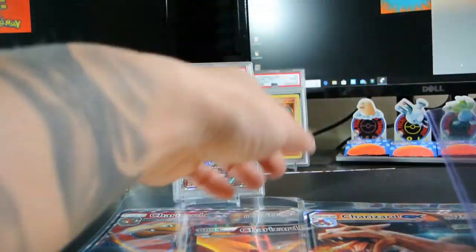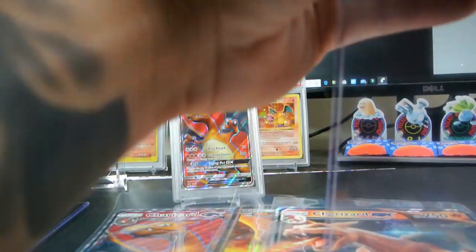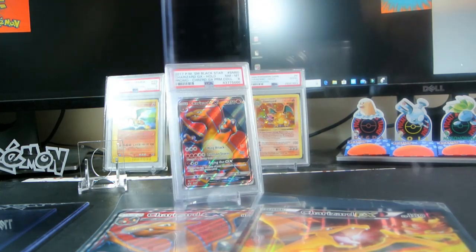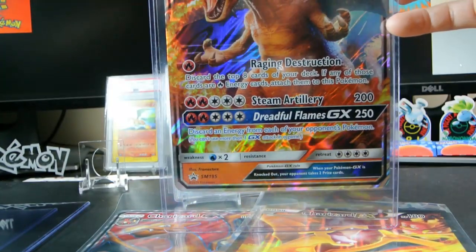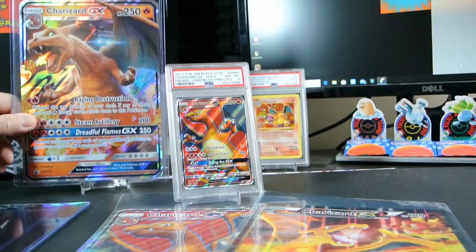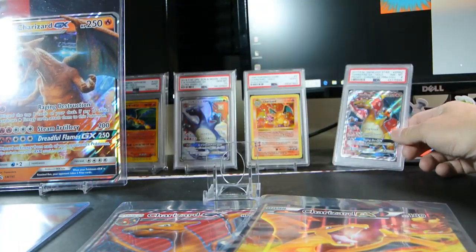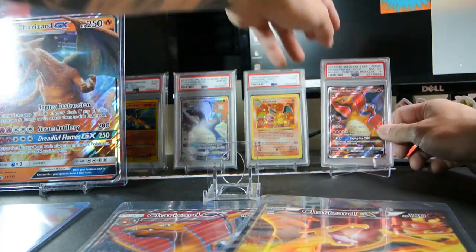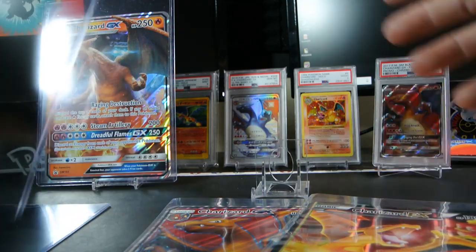We'll go with this one first. These are pretty nice — nice and clean. Place this card in here, nice clean fit. Look at that — nice clean fit. There's one. Put that there, move this one over here. Gotta love Charizards, gotta love Charizards.